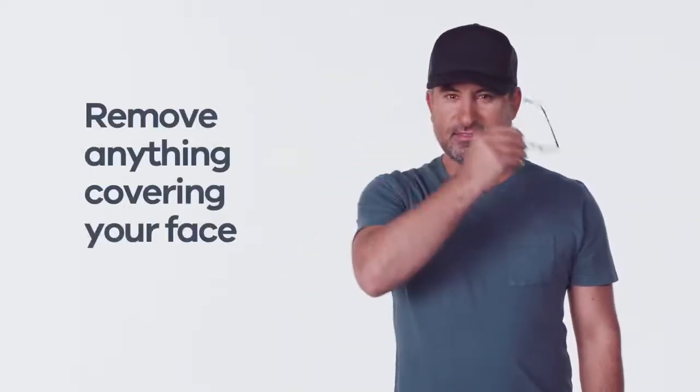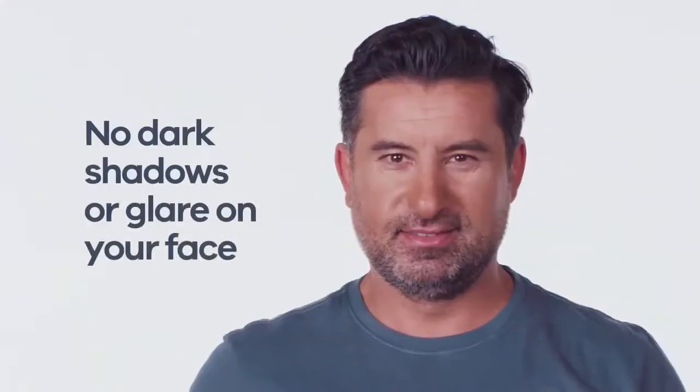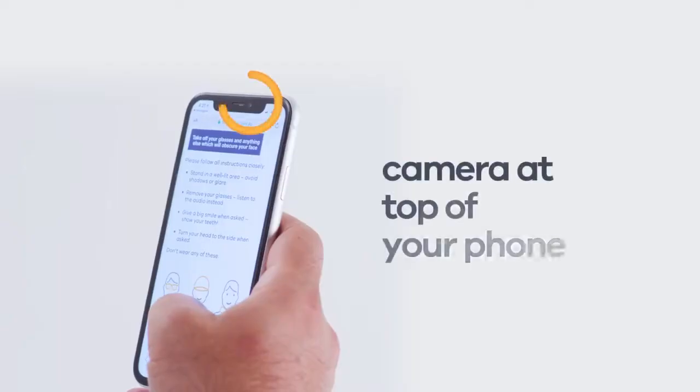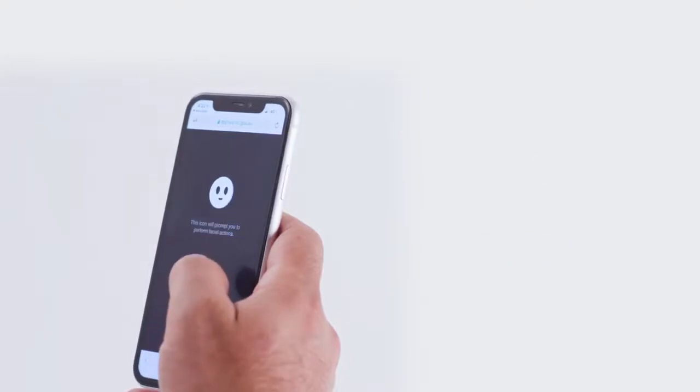Next up, we'll match your face to your photo ID. Remove anything covering your face, including glasses and hats. Stand in front of a plain, light coloured wall and avoid standing directly under a light. It's important there are no dark shadows or glare on your face. Hold the phone in front of you like you're taking a selfie, with the phone's camera at the top of the front of your phone. Look at the camera, not your image.